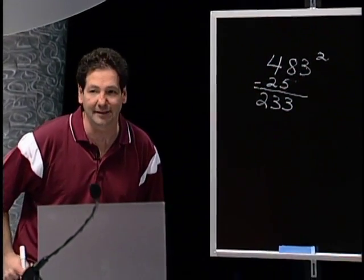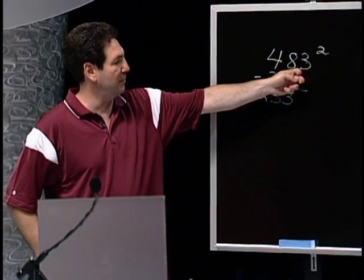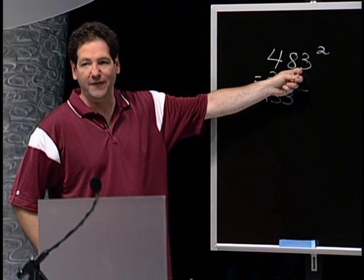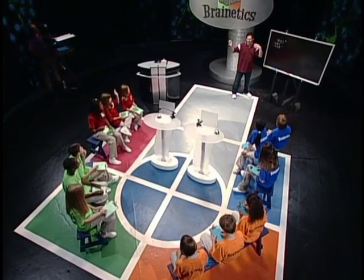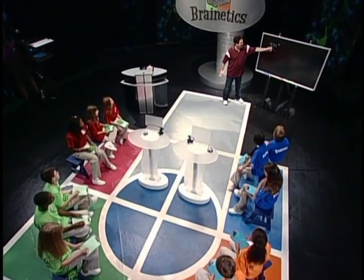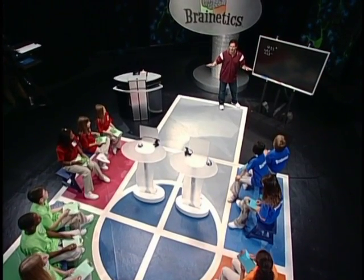The second part is how far is this number away from 500? How far is 483 away from 500? 17. 17 squared is — look at your sheet — 17 squared is 289. 289 goes on the end.